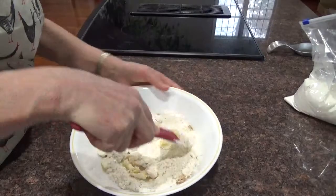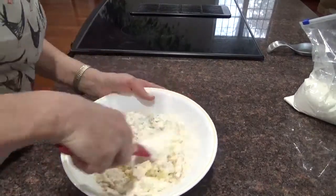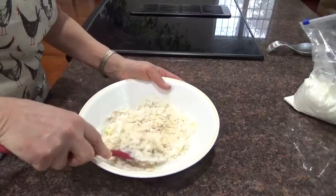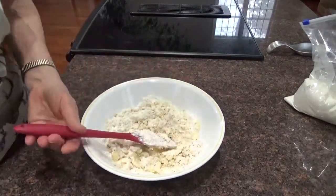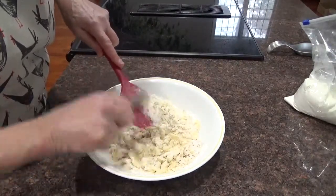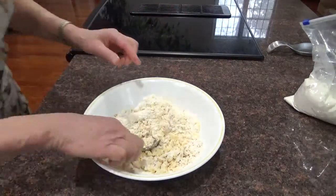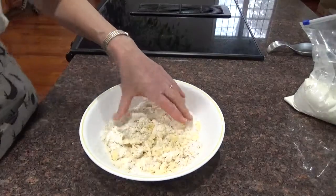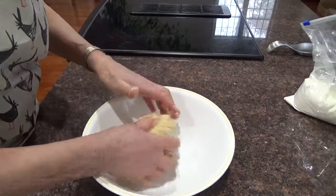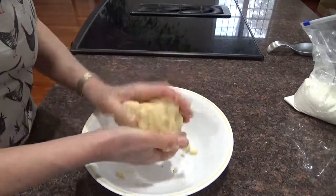I think all we need is a quarter of a cup of water. This is where we get our hands into it and mush it. There's our coconut dough — right there. Oh, it smells delightful.